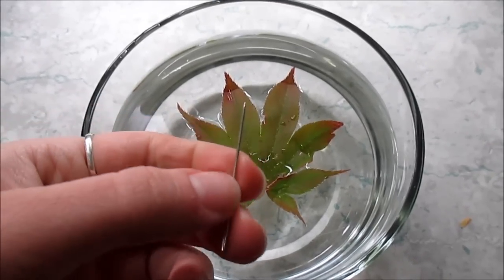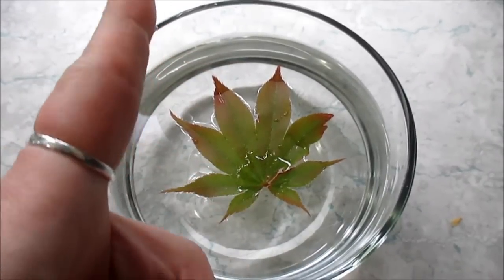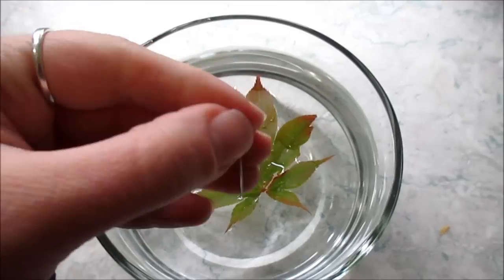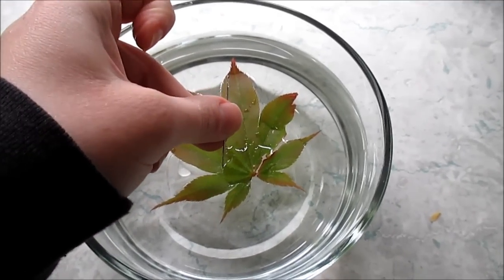So I've magnetized the needle. The sharp end should point north when placed on the leaf. I'm going to place it in the opposite direction to see if the leaf will spin around and point us in the right direction. Here we go.